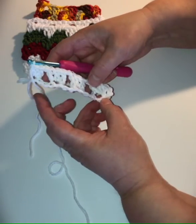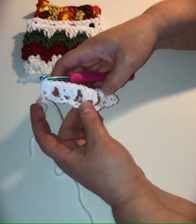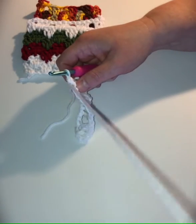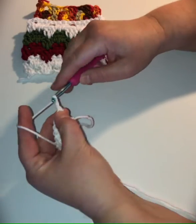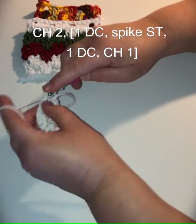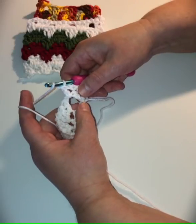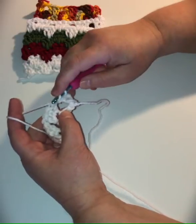To recap: we had 17 chains to start. In the fifth chain from the hook we worked three double crochet, then in every fourth chain we worked three double crochet, and at the end we did two double crochet in the last chain. Now we're going to turn for row two. We're going to chain two — one, two — yarn over, and in that chain-one space from the previous row we work one double crochet. The first row had chains where we skipped those stitches, and there's a middle chain in those skipped stitches right here.